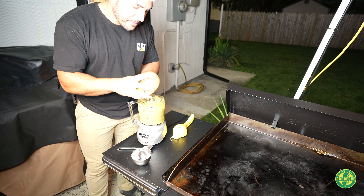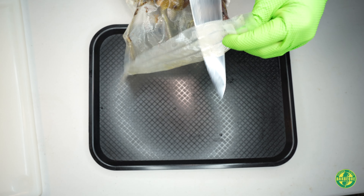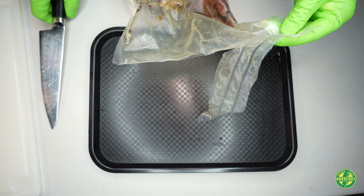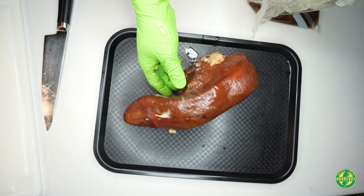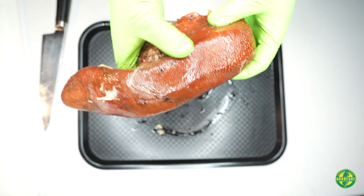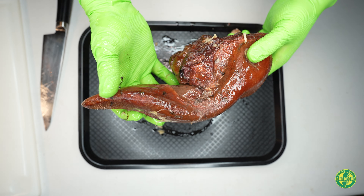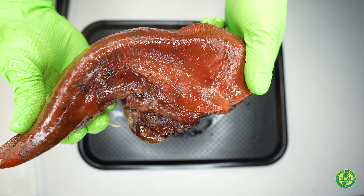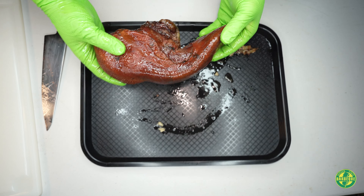Nice hit of lime in there — I like it. Confit top. It took on a really nice color. I hit it on the flat top to crisp it up and hit it with some taco seasoning. It smells really good.